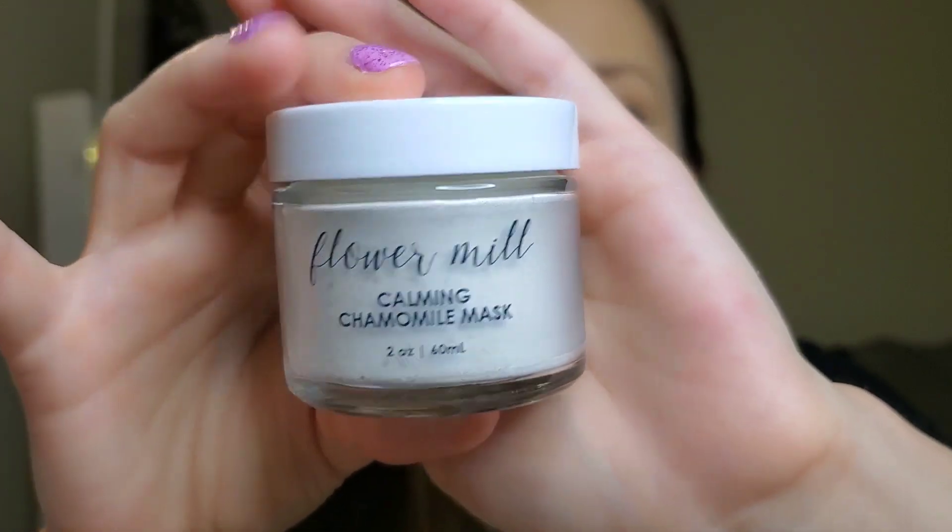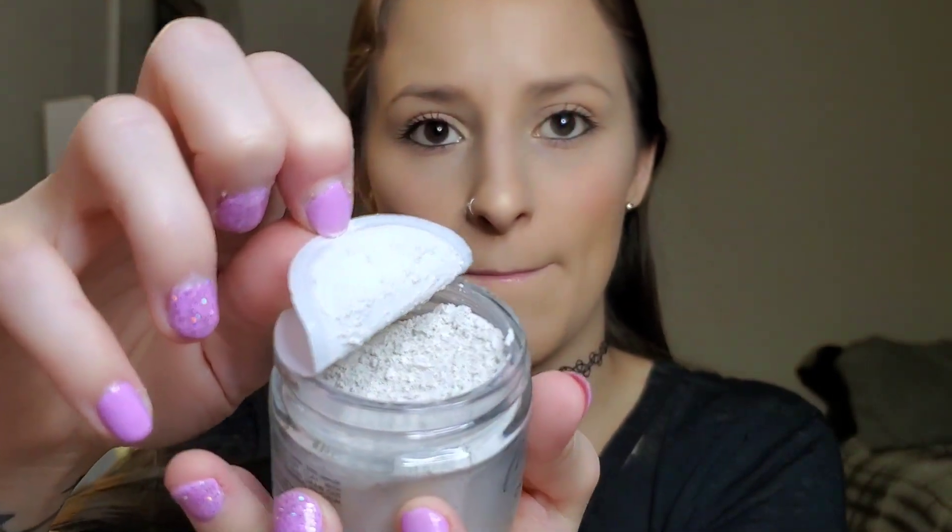The next item I'm pulling out is by Flower Mill — it's a calming chamomile mask. It's a powdery substance; you probably just mix it with water. Let me open it and at least smell it. It doesn't smell like much honestly. This retails for $42 — not bad for a face mask.